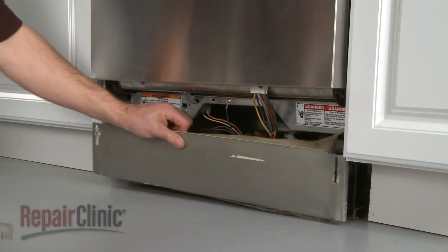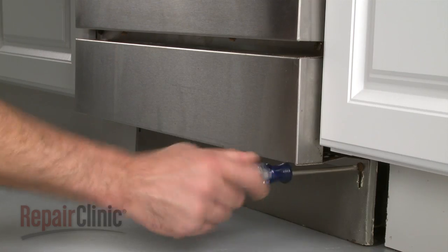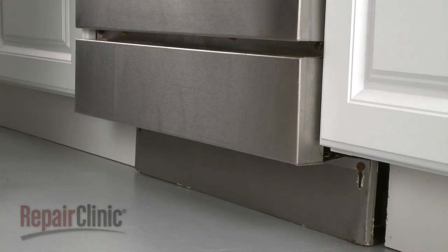Replace the lower access panels and secure the screws. Once the access panels are in place, restore power to your dishwasher.